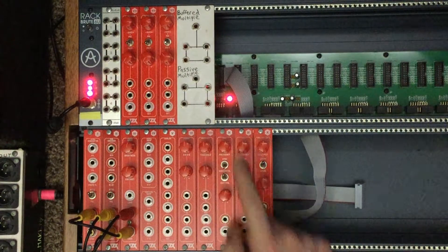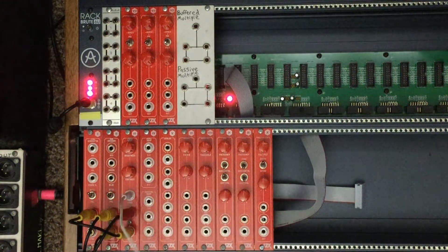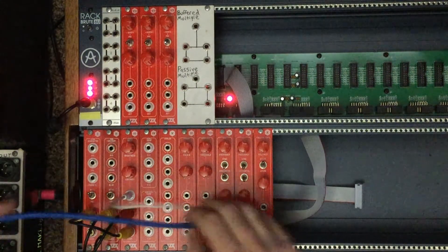Next up is number eight, the hard key generator. From top to bottom we have a potentiometer for the threshold, a CV attenuverter, CV input, key input, a negative output, and a positive output. To demonstrate, we'll use the luminance output from module three and plug it into the key input, then take the negative output into the red input on the encoder. As we adjust the threshold the screen changes. We then take the positive output into the green input and blue, and as we adjust the threshold you can see the different layers.